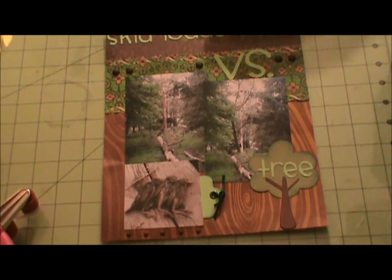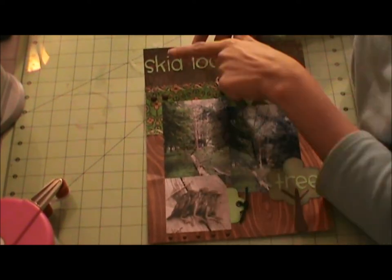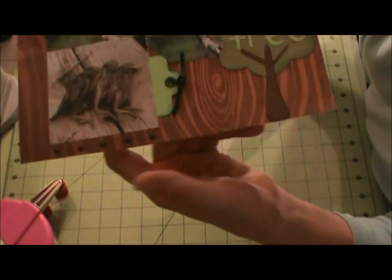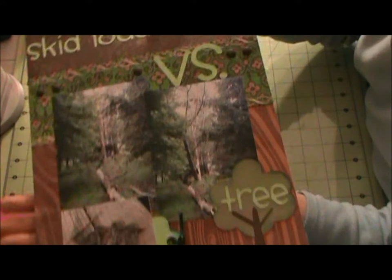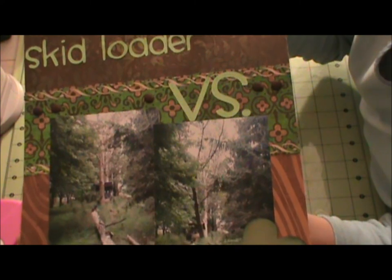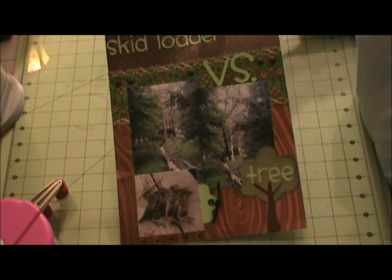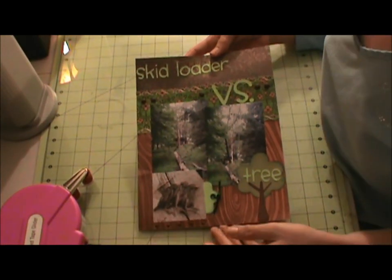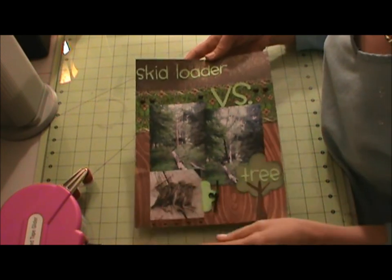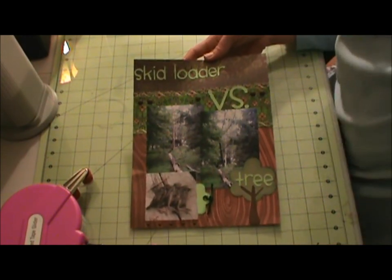I'm back, and I went ahead and cut another dot for the eye. Here are the brads on the bottom, and here are the brads on the top. This completes my layout. I'll take pictures so you can see everything in greater detail. Thank you for watching — have a great night. Bye!